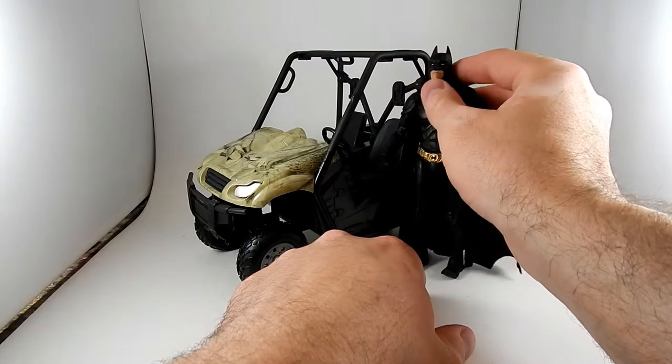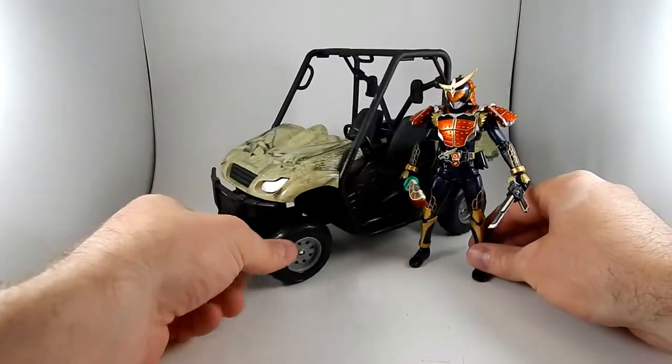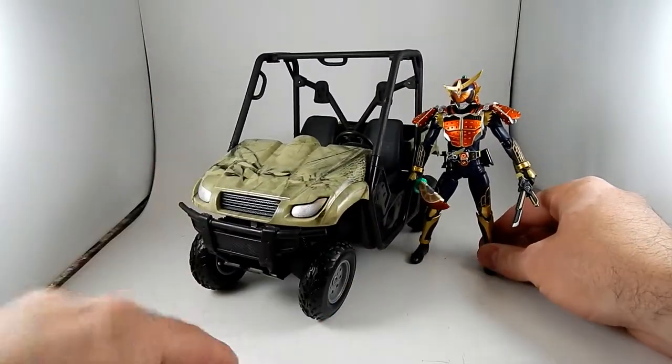Oh, he looks really big. Let's grab Gaim — he's holding swords — but he looks a little bit more like he's in the right scale with it, right?